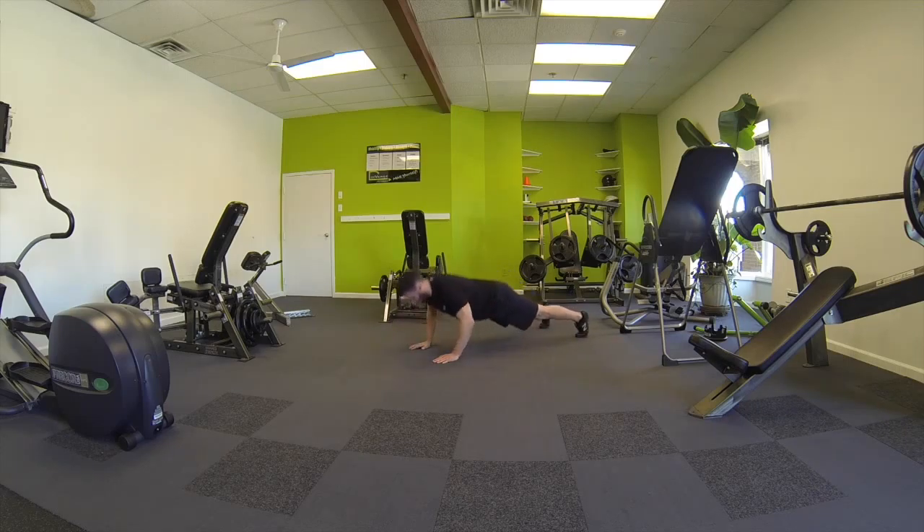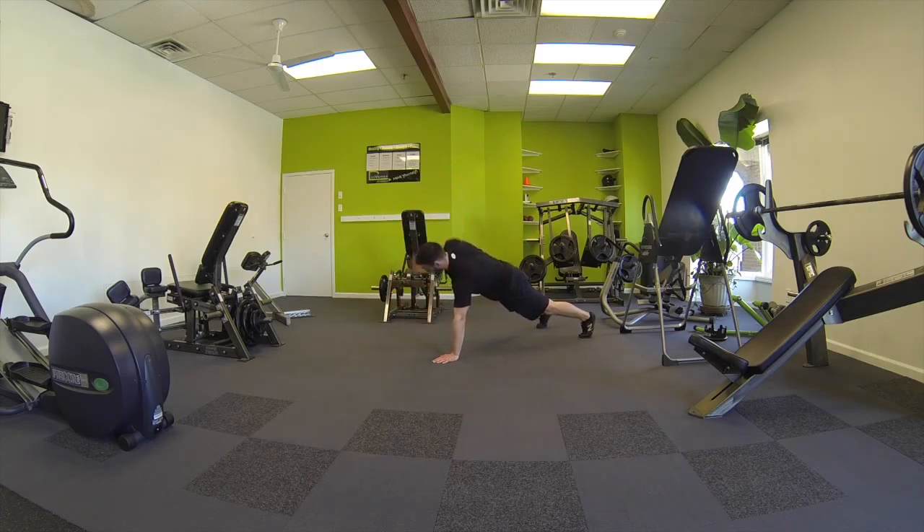We're going to do a push-up first, then we're going to keep the lower body as stable as possible. Rotate to the right, then rotate to the left.